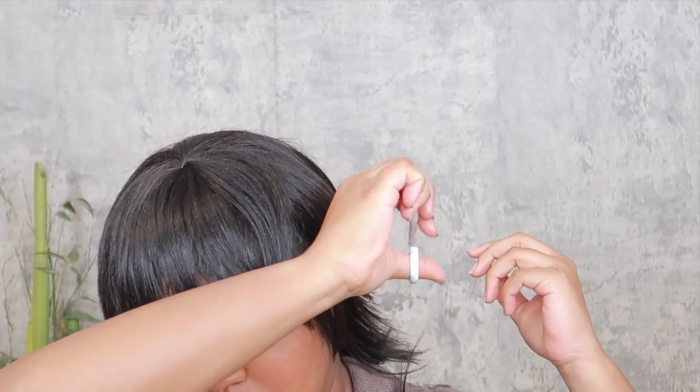Going to kind of shorten her right here. There we go — look at her, we're working with something. So I'm just going to do the other side the exact same way, and then we're going to come back and flat iron her together. And then I'll give you guys my final spiel on the wig. I love her — she's a vibe.